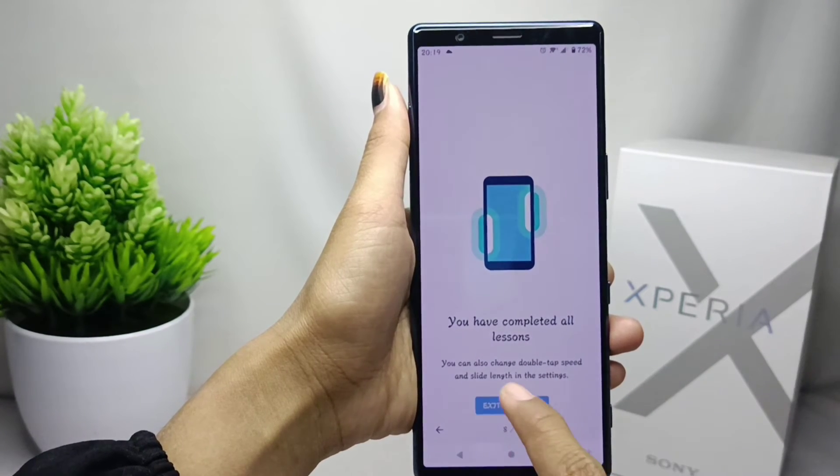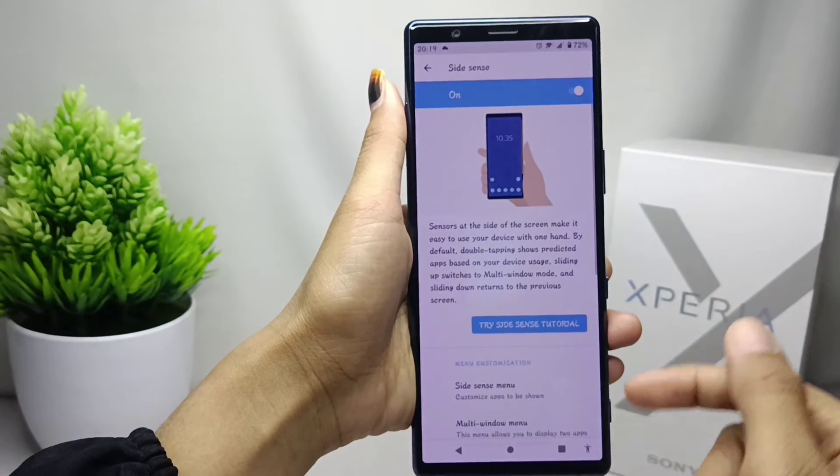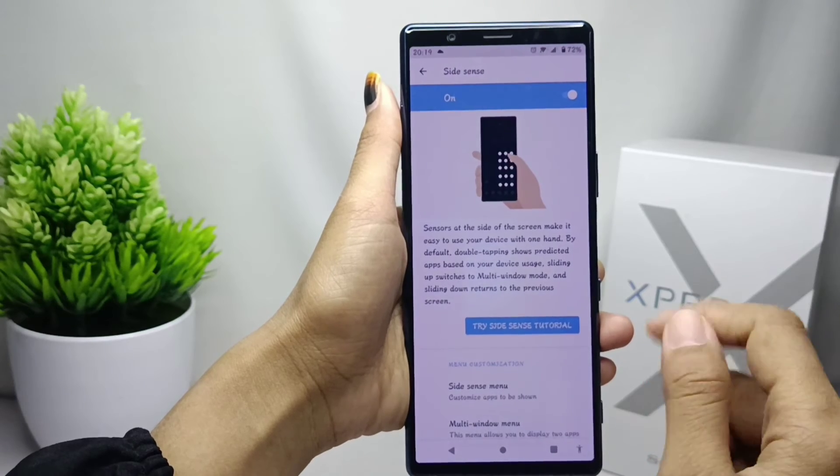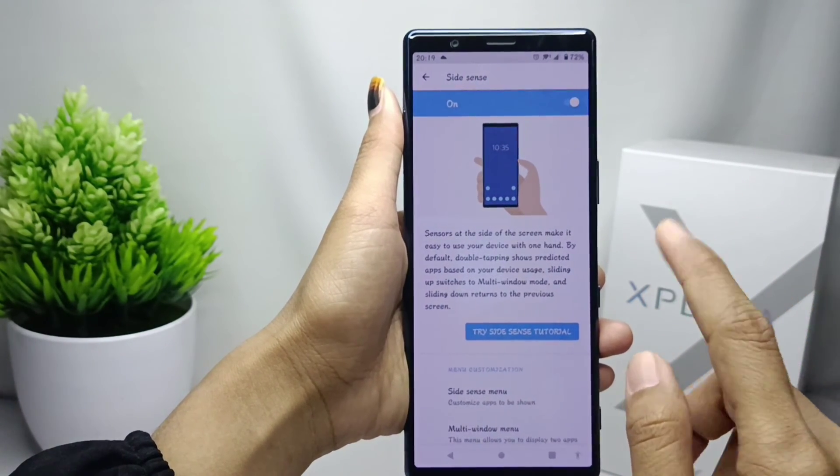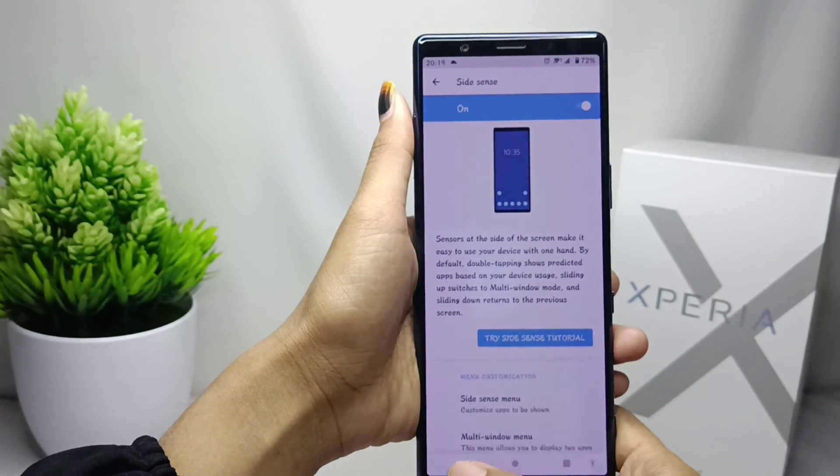That's the tutorial on how to use the Side Sense feature on a Sony Xperia device. If you found this video helpful, don't forget to like and subscribe to get other information from this channel. Thank you.